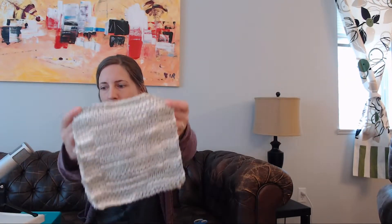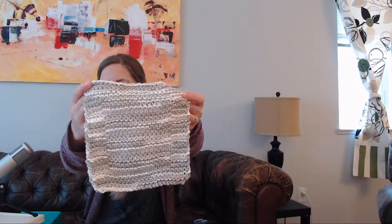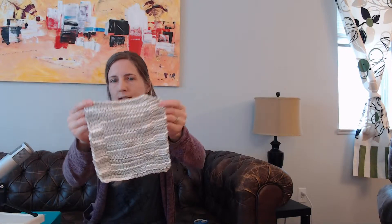Before we get to unboxing my April Knit Crate, I thought I would show you guys the few projects that I finished first. I mostly do dishcloths, so I wanted to show my dishcloths off. That is what my dishcloths look like. I only have two right now because I've given a lot away.